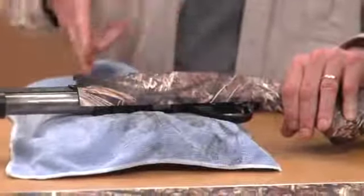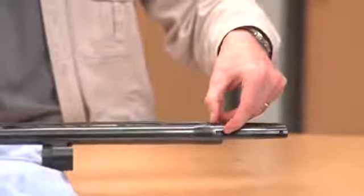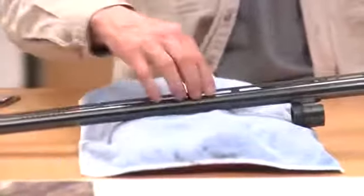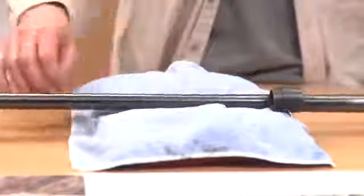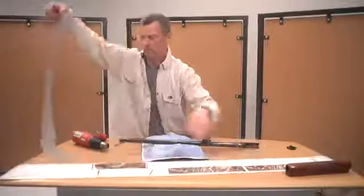Now we've completed the stock and the receiver piece. I'm going to show you how to do the barrel and the forend. Look at the back of the ventilated rib — that tells you where the barrel piece fits onto the receiver. Start your camouflage just inside that edge so it doesn't smash up when you put the barrel on. You also want to nest this material up at the base of your supports for the ventilated rib. If your barrel doesn't have a rib, you can just wrap the whole barrel.